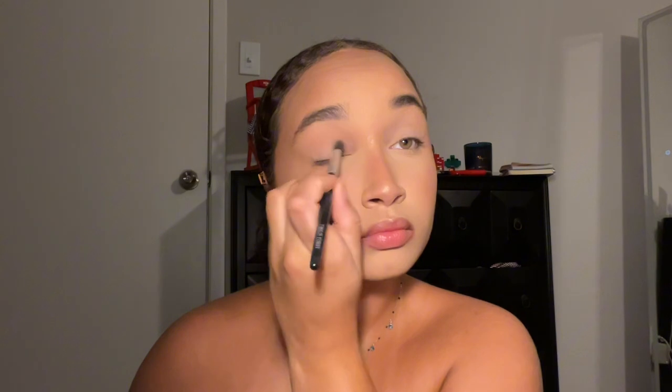I'm going in with a golden shimmer shade from my NYX palette just to highlight. Then I'm dusting on a simple nude all over my eye to help give that bright effect. Now I'm going in with my highlighting shade to highlight my inner corner and dragging it onto my bottom lash line. I took a black eyeshadow and I'm going to give myself a nice winged liner.